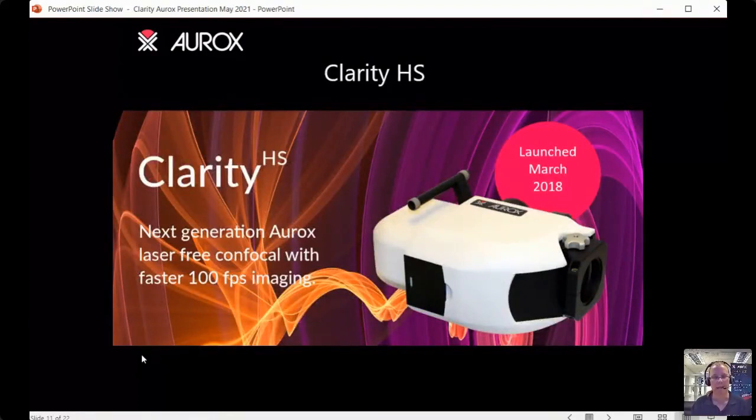To complement the Clarity LFC, we launched the Clarity HS in March 2018 — HS standing for high speed. This allows imaging up to 100 frames per second with a suitable camera, such as the Hamamatsu Orca Flash 4 with a camera link connection, or a PCO high-speed camera. It looks exactly the same, same size and format, and the same flexibility — it just enables access to this higher speed.